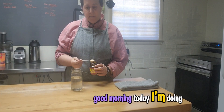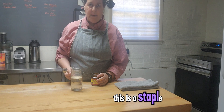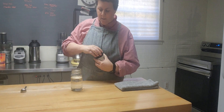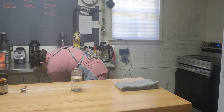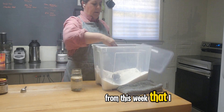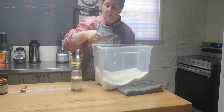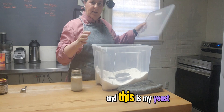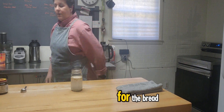Good morning. Today I'm doing beef empanada. This is a staple on Spanish households. I have leftover beef from the week that I have sautéed with some carrots and green peas, and this is my yeast for the bread.